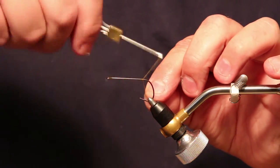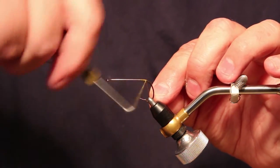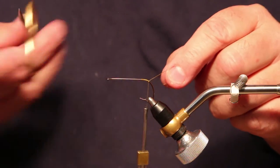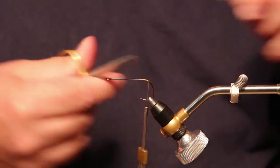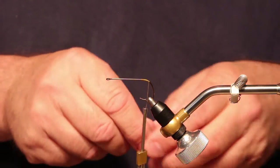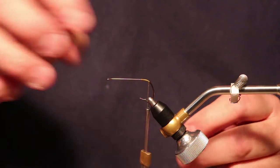To start the frog, we're going to start the thread at the back of the hook and go just to where it starts to make the bend down. We're going to put a weed guard in, and you don't want the weed guard sticking up too high on top and interfering with the feathers, so we want to make sure that we start it after we've gone over the bend of the hook.